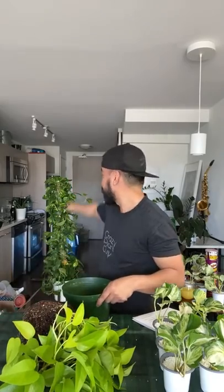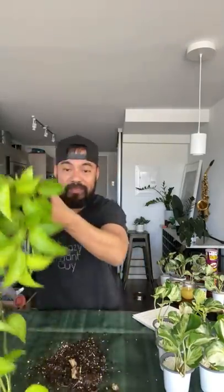Should you cut vines on pothos? It's up to you — it's preference on how you want your Pothos to look. I personally like them trailing nicely on top of a bookshelf or climbing on a moss pole, like this Golden Pothos you see there. I also repotted these guys at the same time. So I removed it from the pot and you guys can see the roots are somewhat coiling around already, so it definitely needs to be repotted.